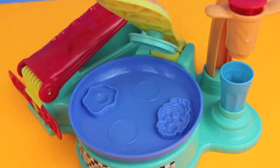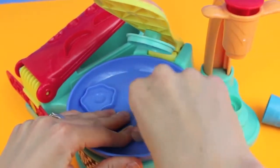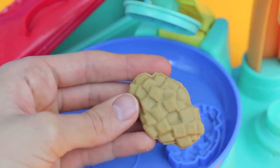For Flip and Serve Breakfast we can also make some hash browns. Just press some brown Play-Doh into the hash brown mold. Oh, and that's a good potato! Here are the hash browns all trimmed up and ready to eat.